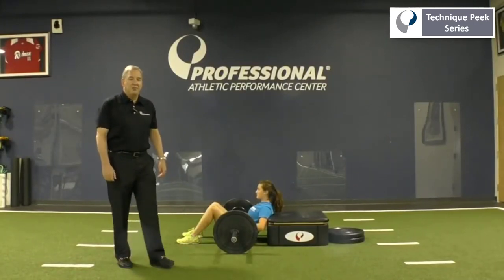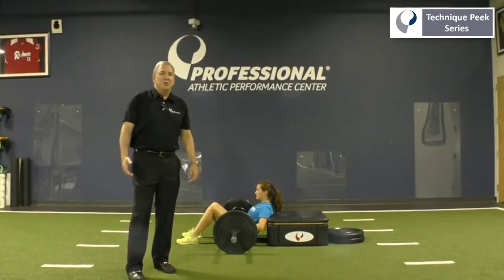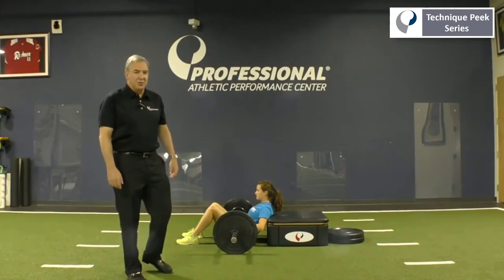Hey everybody, Rob Panarella for Technique Peak. Today we're going to discuss advanced exercises for the glutes.